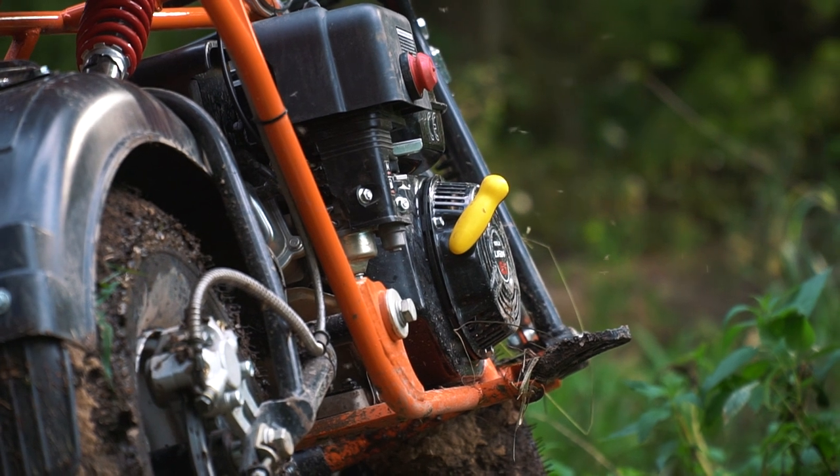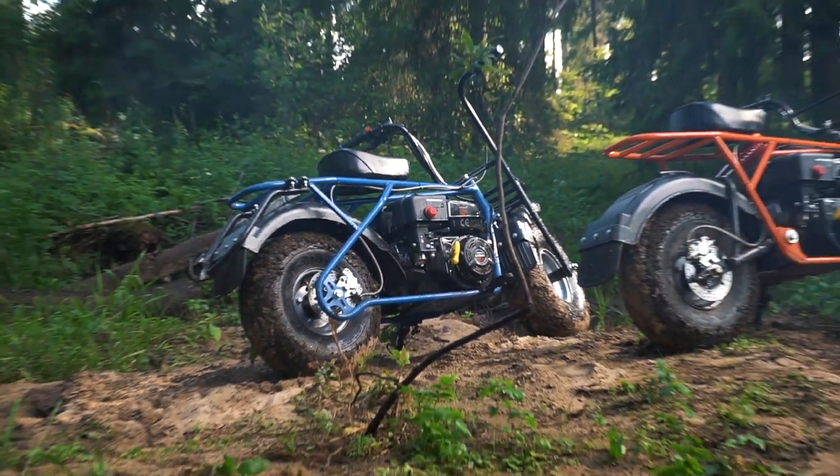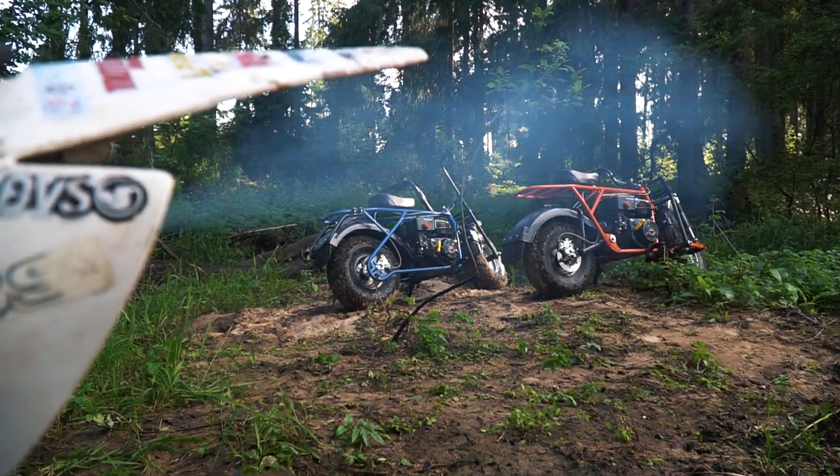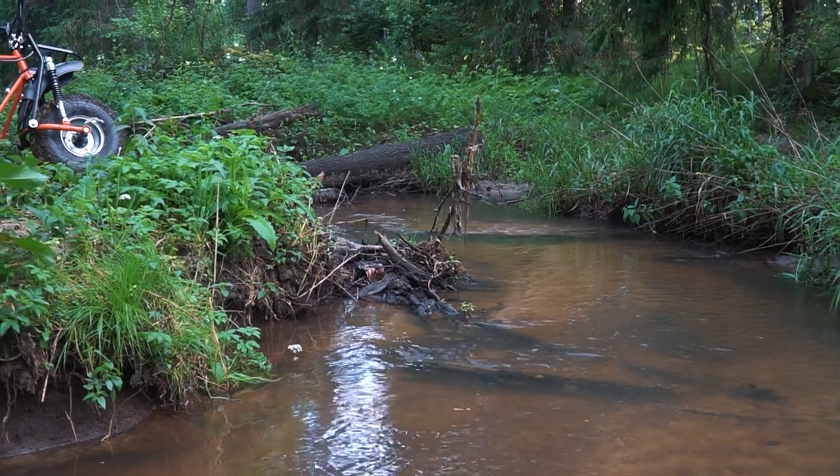We were trying to find some beautiful location for the filming, but this location turned out to be a real mosquito hell. There are clouds of mosquitoes, but the place here is really awesome. So let's examine our bikes right here.